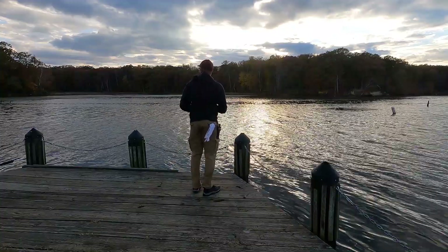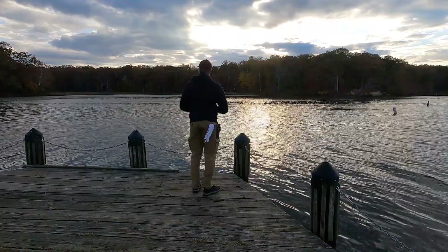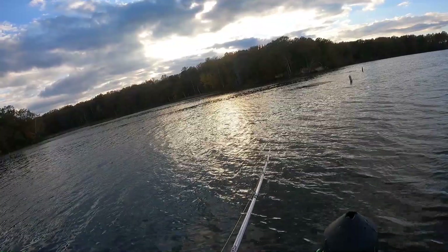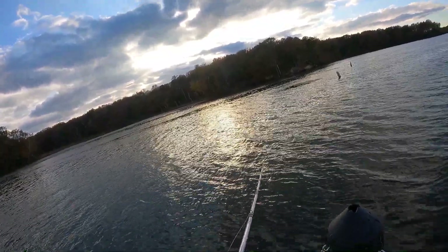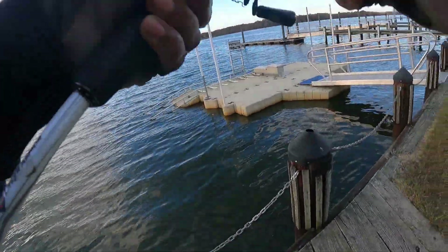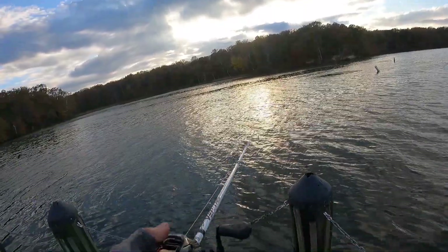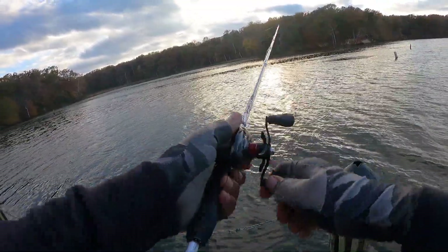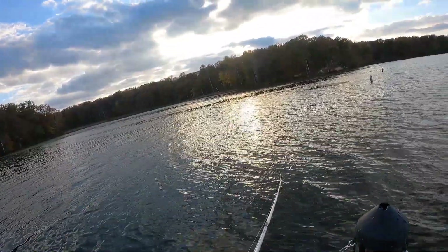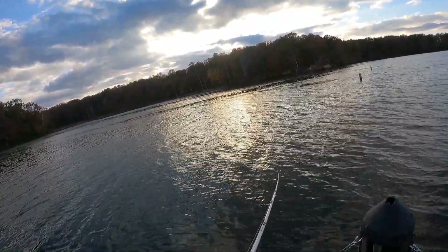Wow, those starlings are loud over there. Oh, I felt a bump — a good, hard bump. Something must have hit it. That was a good, hard bump. Look at all that rain coming down. Let's see if he comes back.